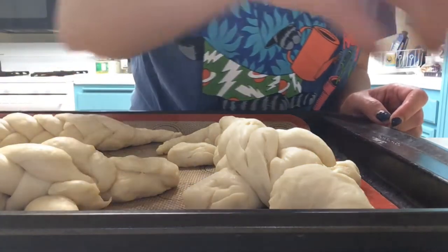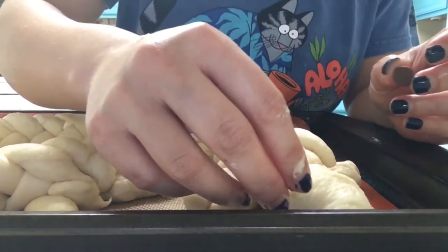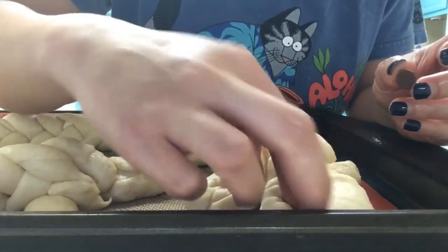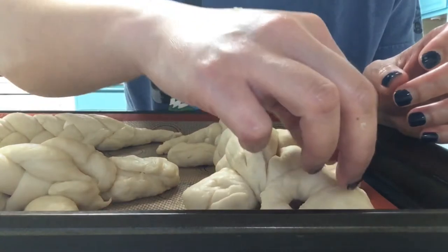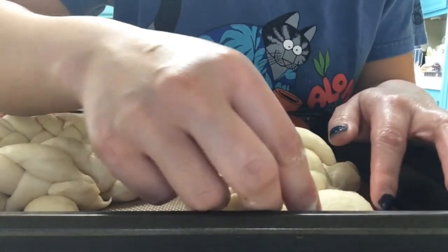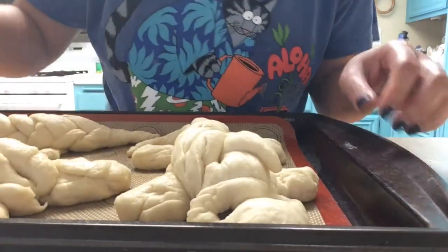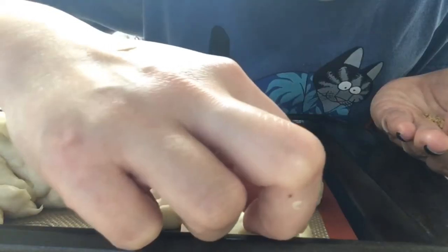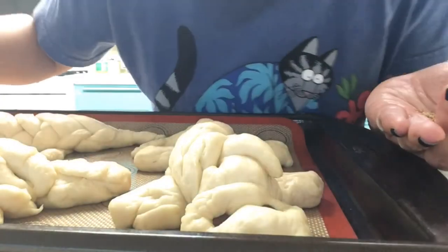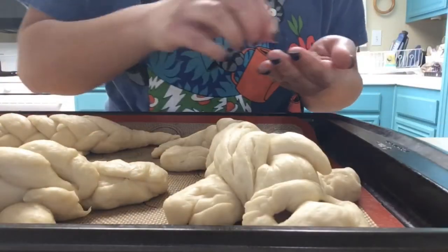Alright, I have my first three lizards here. I'm going to put in their little eyes. You have to press all the way to the bottom so they don't pop out while they're baking. Here are his little chocolate chip eyes. Put my little nostrils in there, poking it all the way to the bottom. Look how cute! Okay, let's do the other ones.